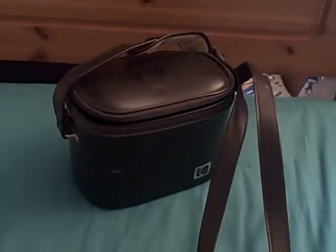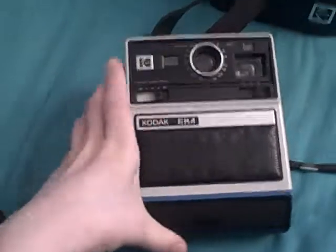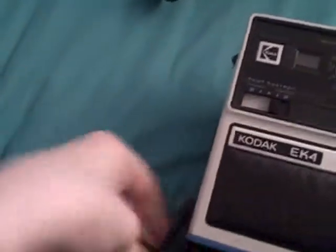Hello, I'm the camera crafter. This is a camera I got recently — it's a Kodak EK-4 instant camera. This is like Kodak's version of Polaroid, except in the 1970s when this was made, Polaroid chose to sue Kodak, saying that their instant film was too similar to Polaroid's, because Polaroid had put a patent on their instant film.